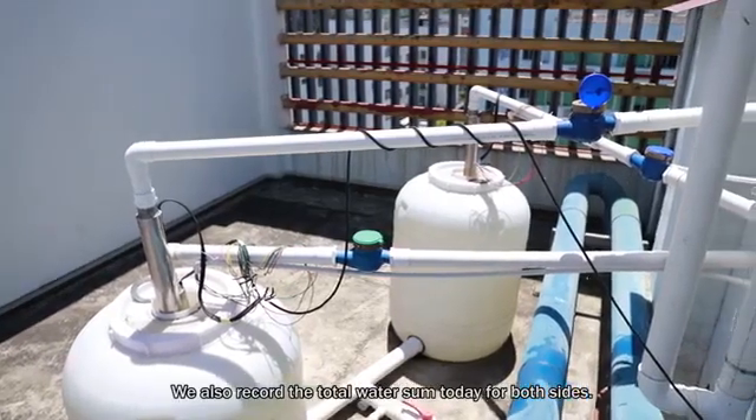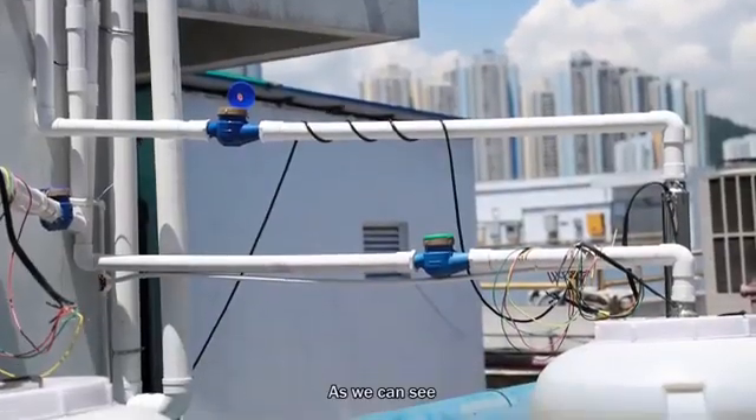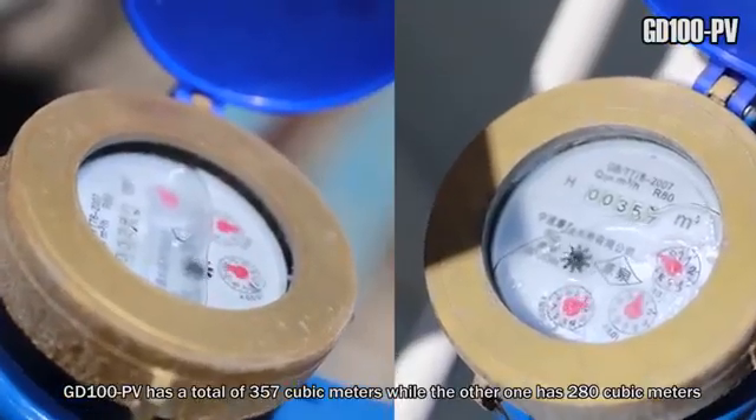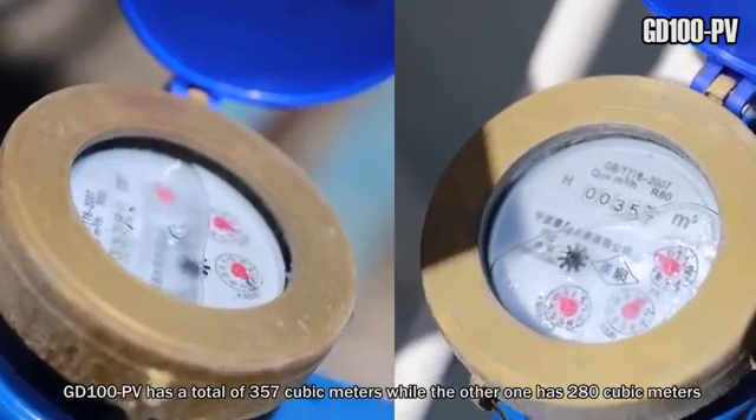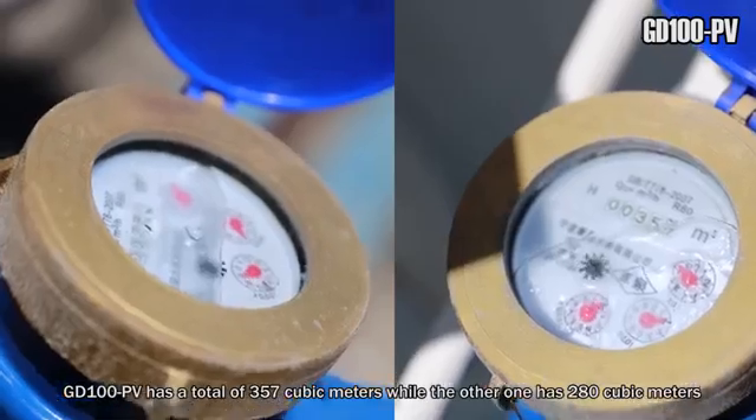We also recorded the total water output today for both sides. As we can see, GoodDrive 100 PV has a total of 357 cubic meters, while the other one has 280 cubic meters.